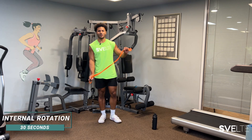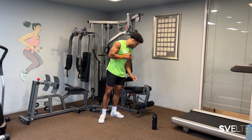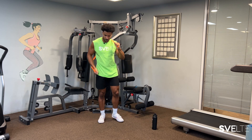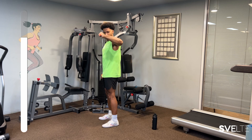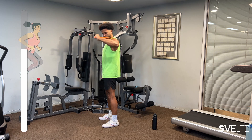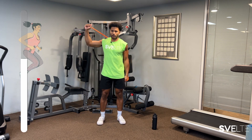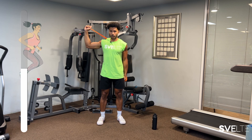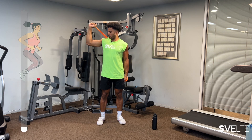Next we have those internal rotation sword-wielding ones, just like this. 30 seconds, 15 seconds each side. Let's go. Focus on rotating the elbow. Next side — one, two, three, two, and one.